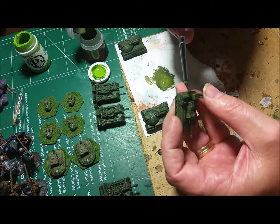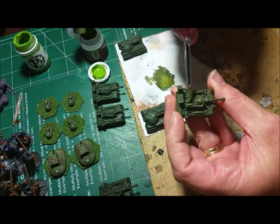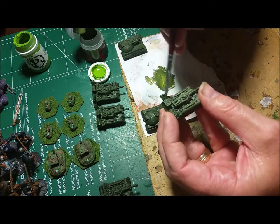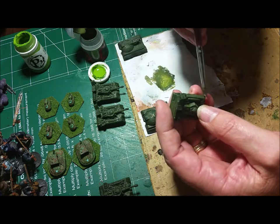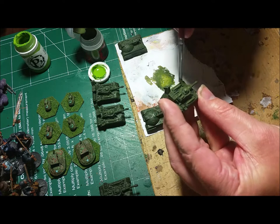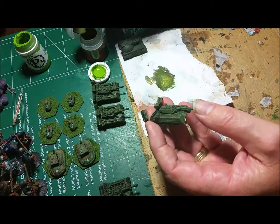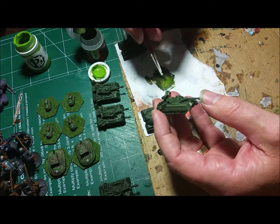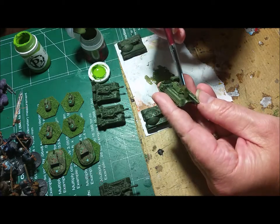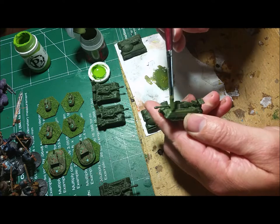Almost everything I do is mixed myself. What paint companies like P3 and Games Workshop provide is just a base color — many different shades nowadays. But if you take multiple different colors and mix them together, and keep either what you call a paint log or something of that nature where you keep track of these things in your repertoire over the years, you can come out with some pretty cool stuff in the end.